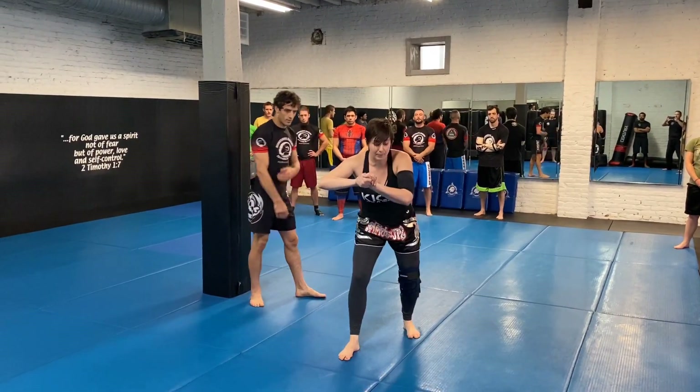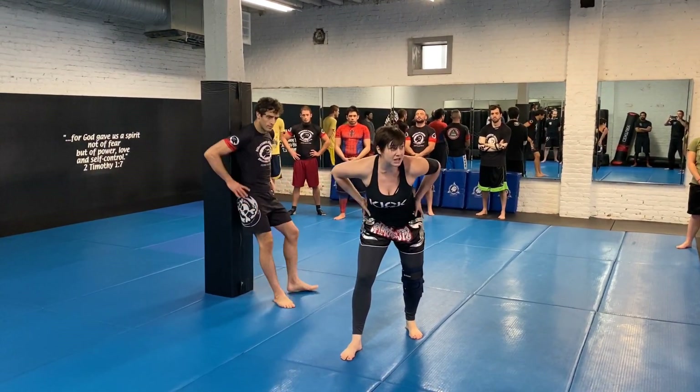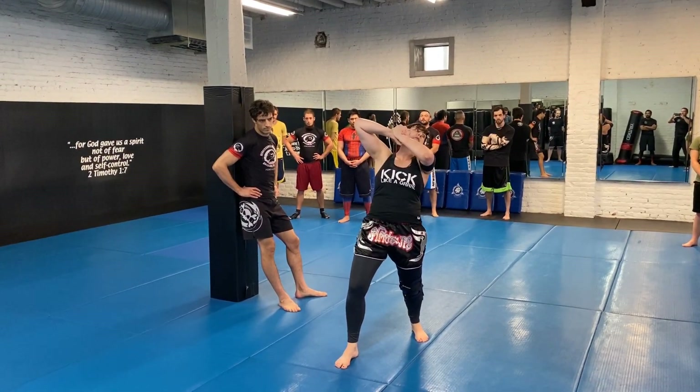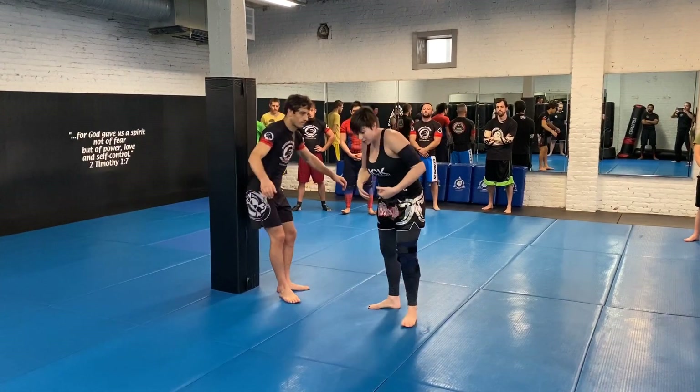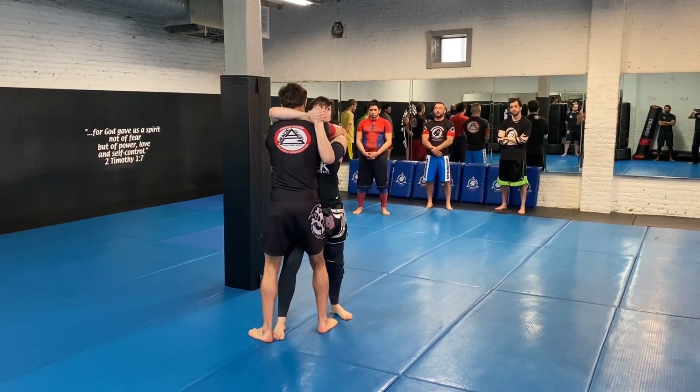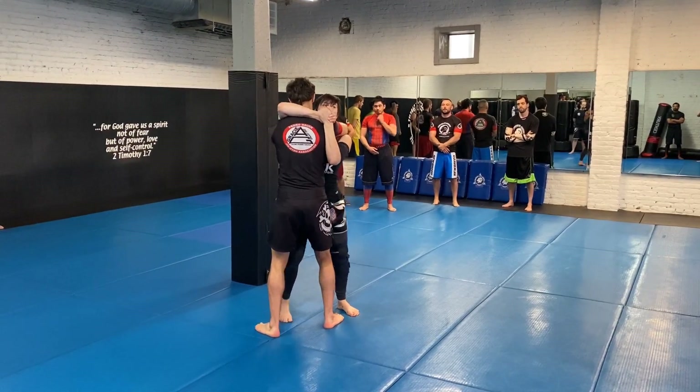The biggest thing I'm seeing is people are stepping — remember that first thing we talked about, what we need to bring in? Our hips. I need to pull the person on top of me. So when you step, I really want to break down their base. I've seen a lot of people step like here. Did your base change? No. Exactly.